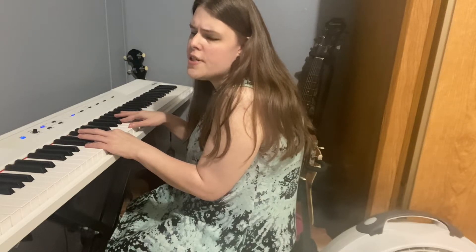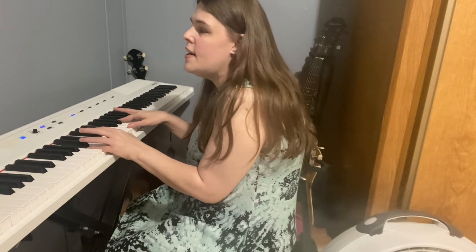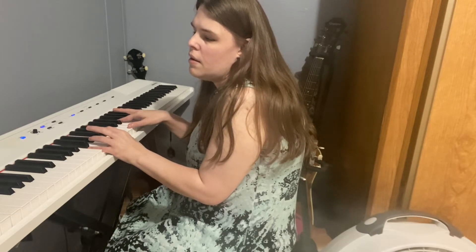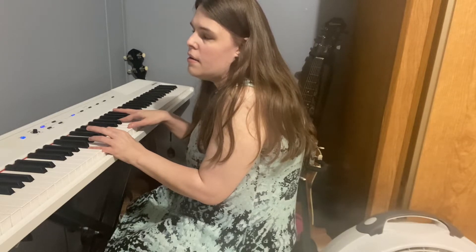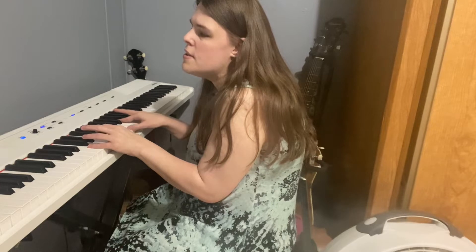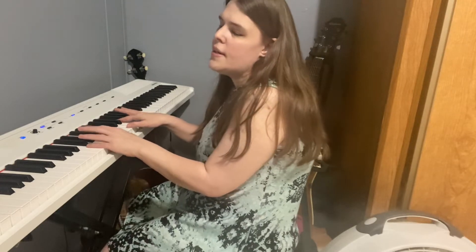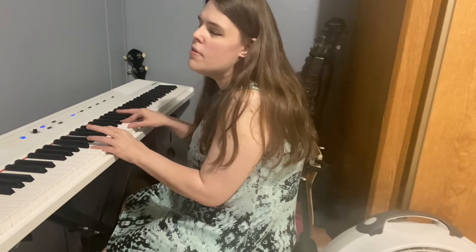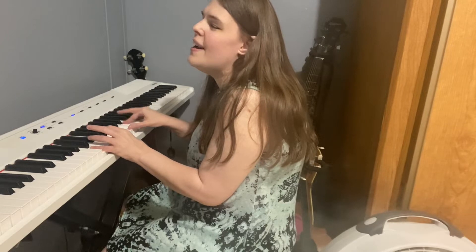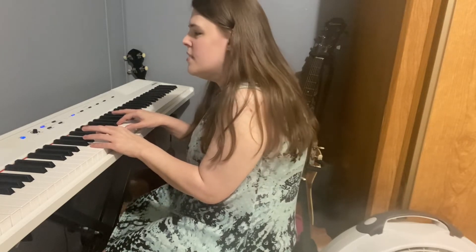To start out, we're going to have C and E in the left hand, and then the right hand we're going to have C, E, G. We're going to play this together: one, two, three, four, five, six, seven, eight.